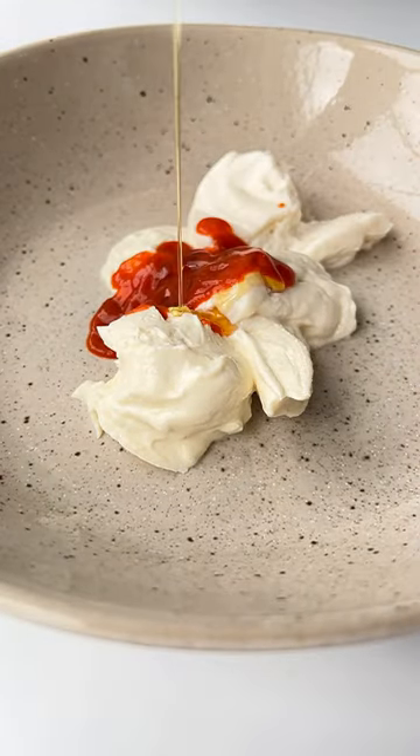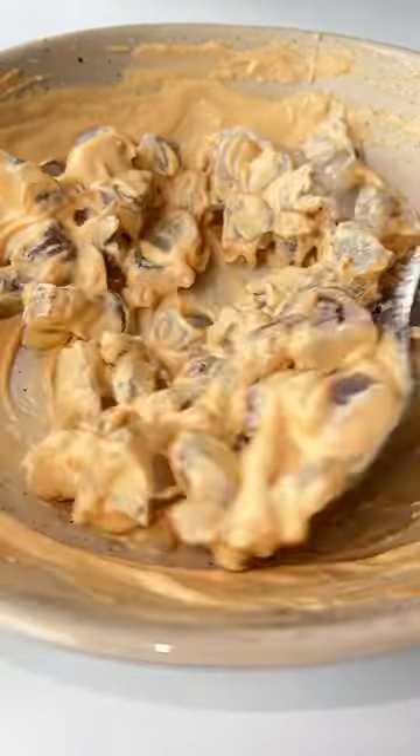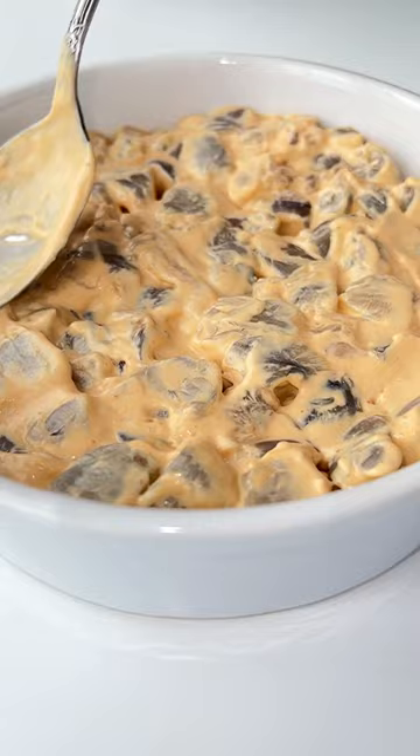In a separate bowl, mix the cream cheese, mayo, sriracha, sesame oil, and soy sauce. Toss in the shrimp and give it a mix. Spread it evenly on top of the cooked rice.